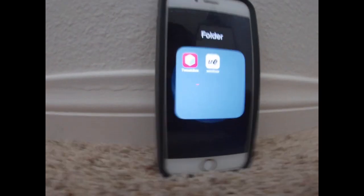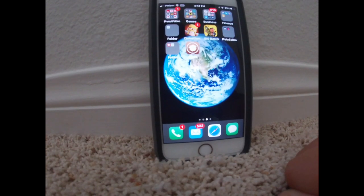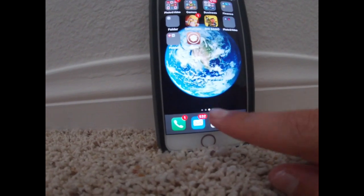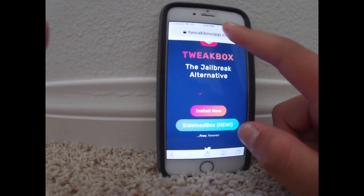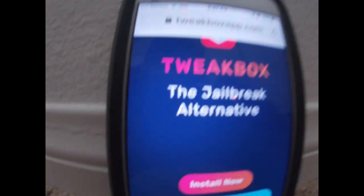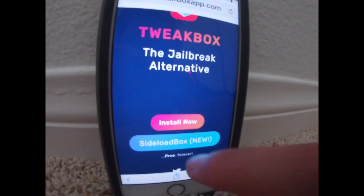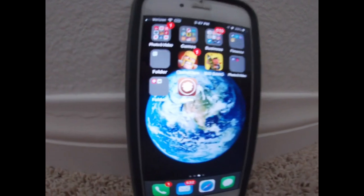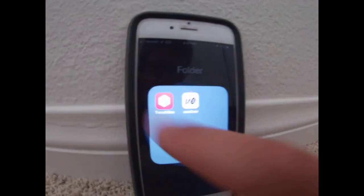This is what they look like and I'm going to show you how to get Tweakbox right now. When you're about to download Tweakbox, go to Safari and just search Tweakbox, or you can type in this link right here. Once you're on this link, just hit install now and it'll take you to settings. Put in your password if you have one, then hit install and it should come up on your home screen — this is what it looks like.